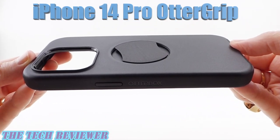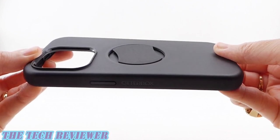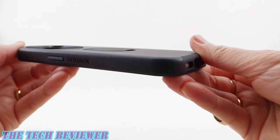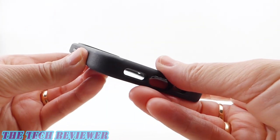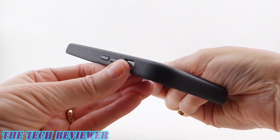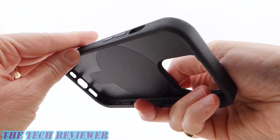Taking a look first at the iPhone 14 Pro Otter Grip. This case is quite rigid with very little flex to it. It's got a pleasant feel in the hand and a nice slim form factor. You've got a hard polycarbonate back and slightly grippy artificial rubber sides — just grippy enough to feel secure in the hand, but not so grippy that it's going to be hard to slide in and out of pockets and handbags.